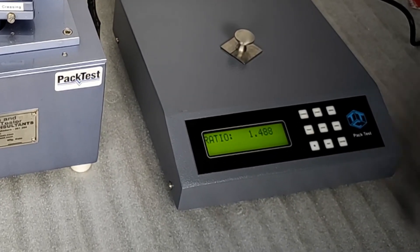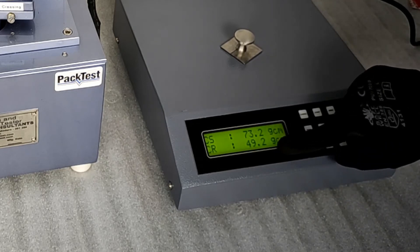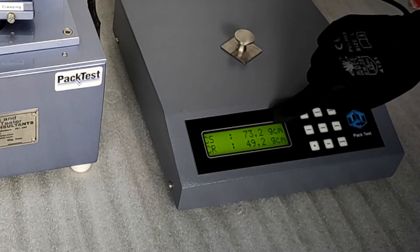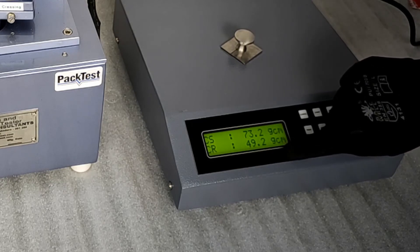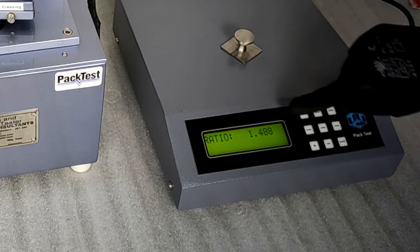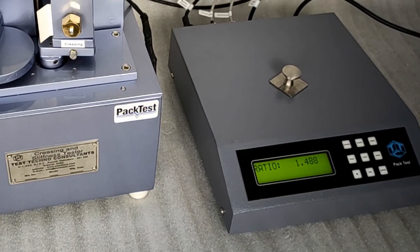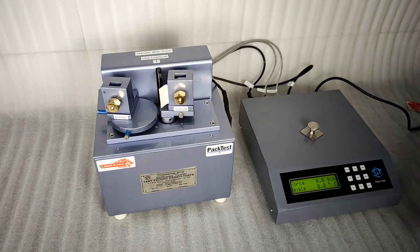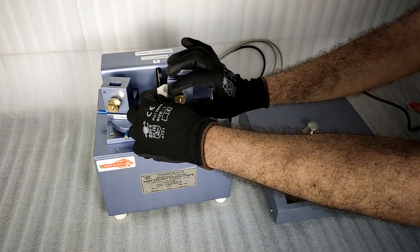A higher value of ratio is desirable. Press the reverse button. The display will now show the individual creasing stiffness value, marked as CS, and crease recovery value, marked as CR. If you would like the CS/CR ratio again, press reverse one more time. Make a note of the reading. Press cancel after the test reading is noted. Repeat this process on 5 samples and calculate the average.